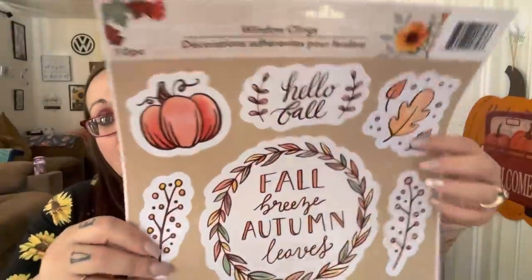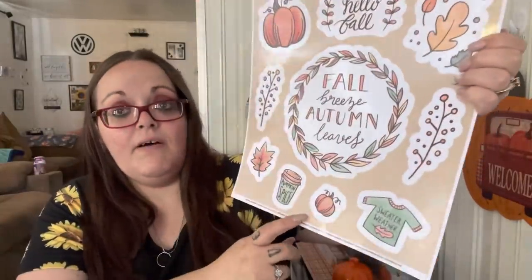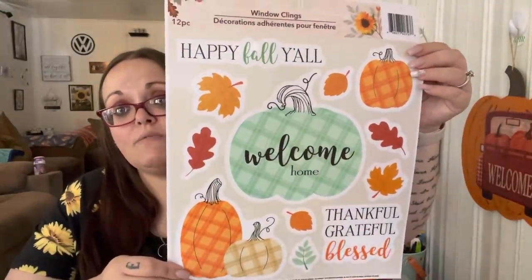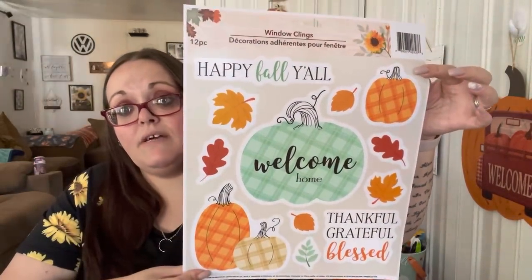I went a little crazy on the window clings because I was so excited they finally had them. I already have all my fall stuff but I'm going to make a few more signs and add some in Shannon's bathroom and my kitchen window. I found one that says 'Hello Fall,' 'Fall Breeze, Autumn Leaves,' has a cute little to-go cup, and says 'Sweater Weather' - you get 10. Another one has a pretty bluish mint green pumpkin and says 'Welcome, Happy Fall Y'all, Thankful, Grateful, Blessed' - you get 12.